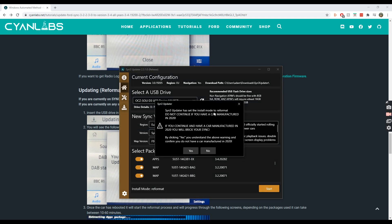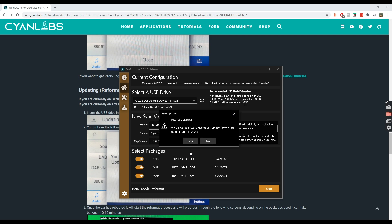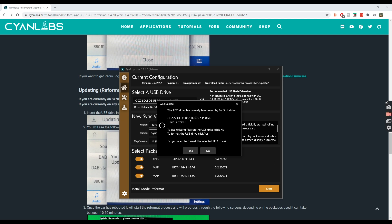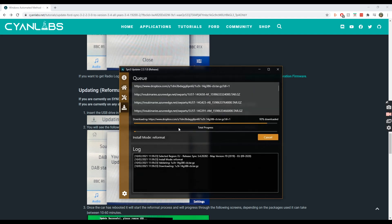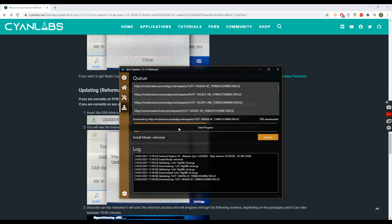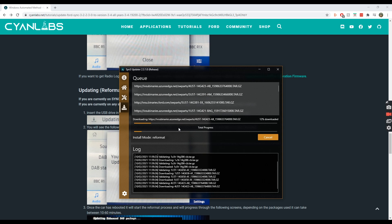I'll just leave all packages selected and hit Start. A warning appears: 'SYNC 3 Updater has set the install mode to reformat. Do not continue if you have a car manufactured in 2020 — ours is 2017, so we're fine.' It also asks about existing files on the USB; I choose to format the drive fresh. Clicking through the confirmations, the process is started and it's now downloading.